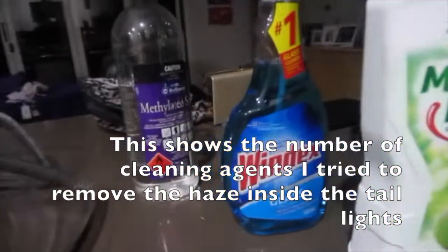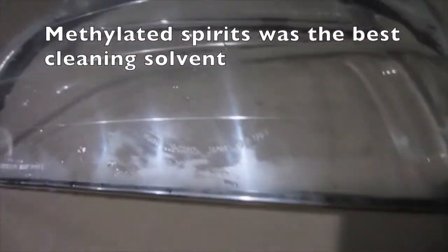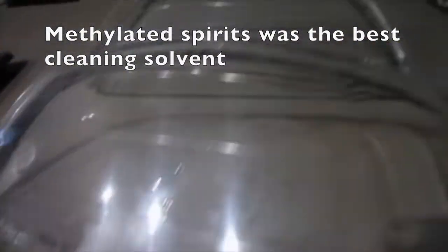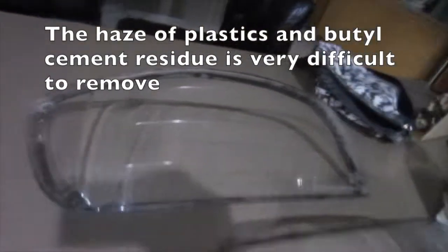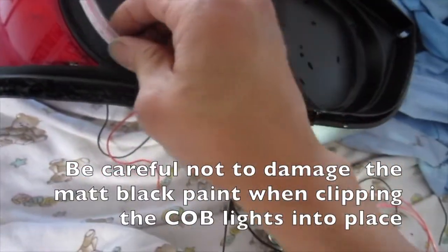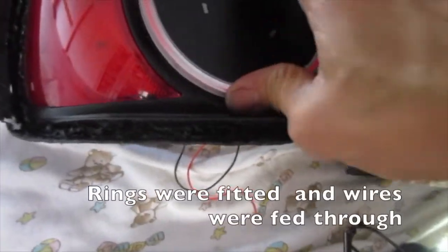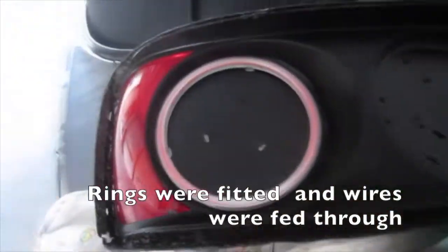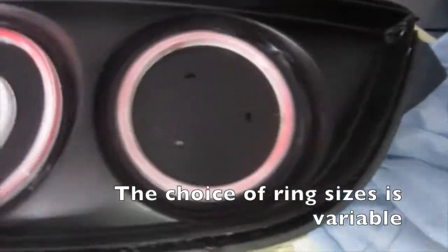This shows the number of cleaning agents I tried to remove the haze inside the tail lights — methylated spirits was the best cleaning solvent. The haze of plastics and butyl cement residue is very difficult to remove. Be careful not to damage the matte black paint when clipping the COB lights into place. Rings were fitted and wires were fed through. The choice of ring sizes is variable.